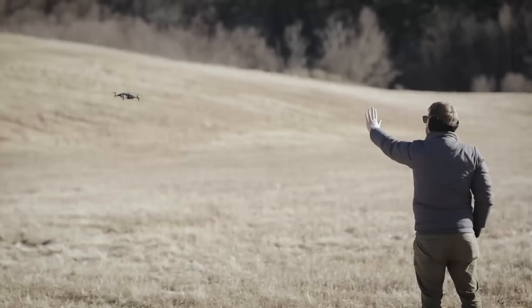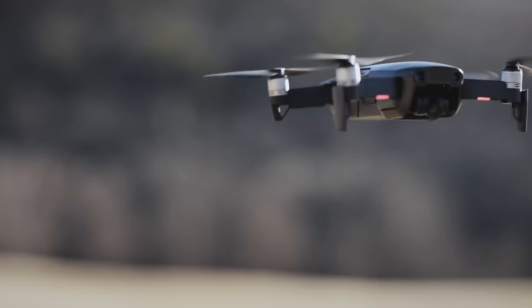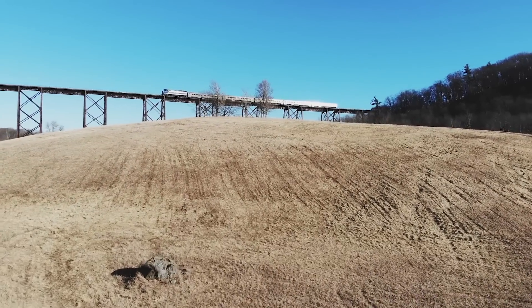Ditto for gesture control — it's a cool capability, but it's far from perfect. If you're new to the drone game, I'd recommend giving yourself some ample training time and a few spare batteries, since you'll get about 21 minutes max each.